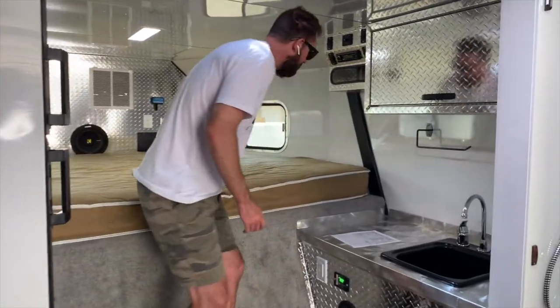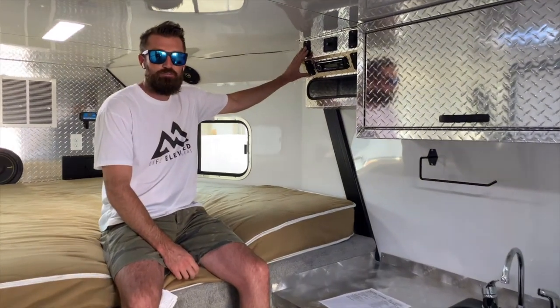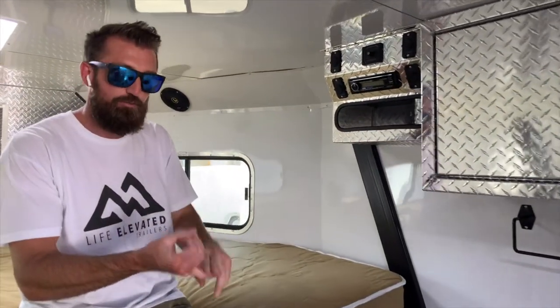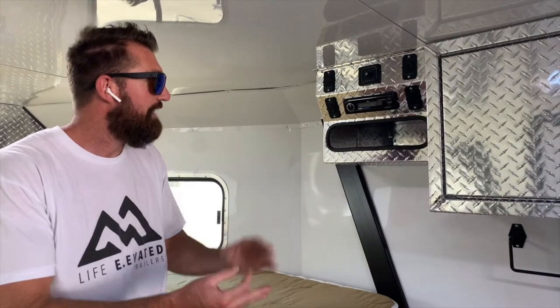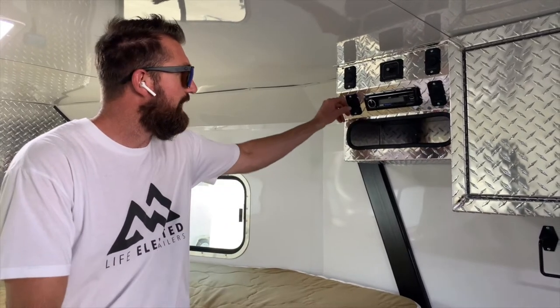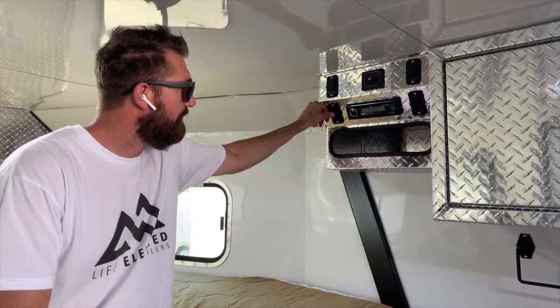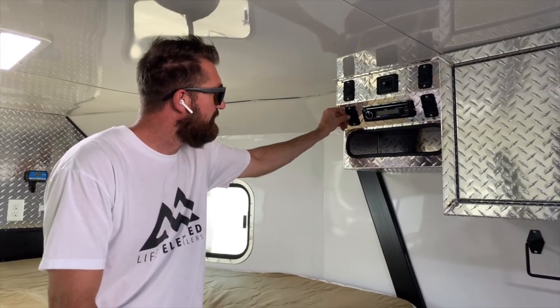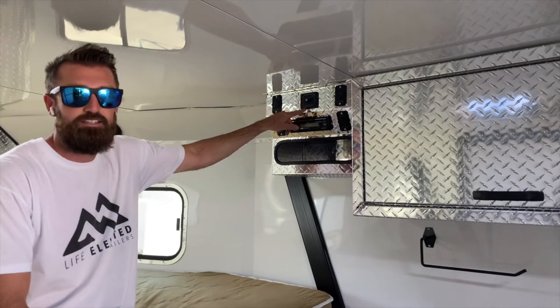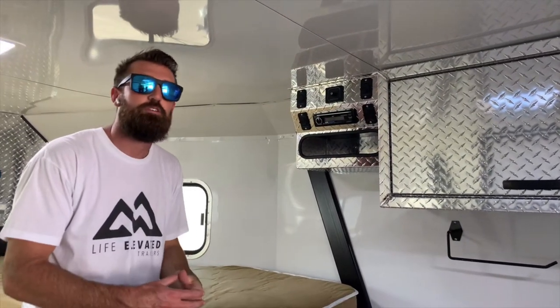Moving forward on this Kicker sound system — really cool feature — eight USB chargers. That means radios, cell phones, tablets, and everything else you need to plug into 12-volt power. You've got two USB ports per station and four of those stations. Then you've got your speaker selector switch up top that allows you to select interior speakers, exterior speakers, or both — so if people outside want to listen to music, you don't have to listen to it inside.